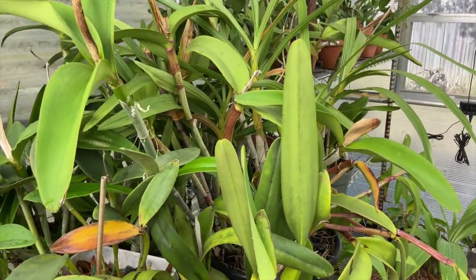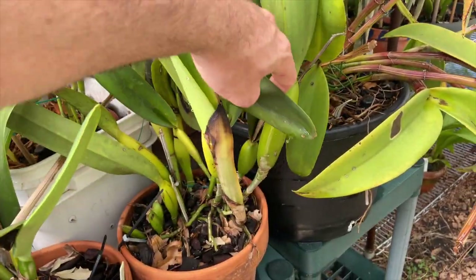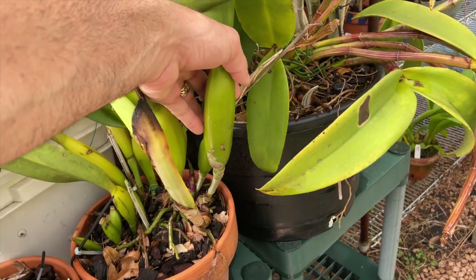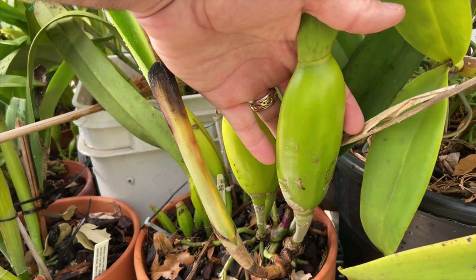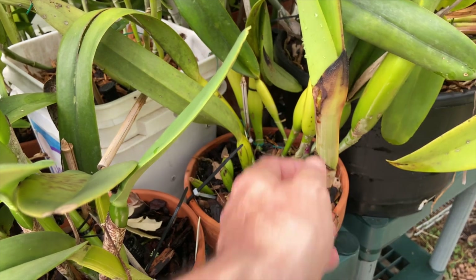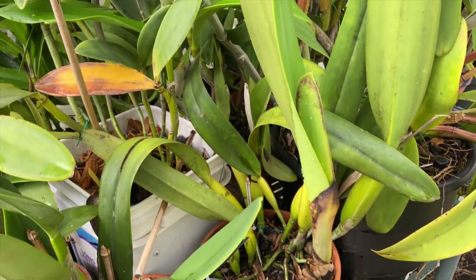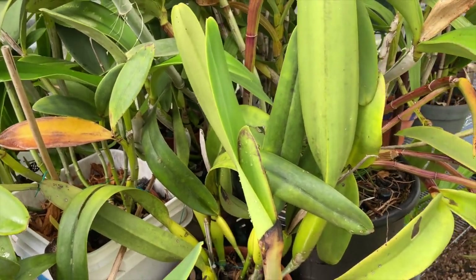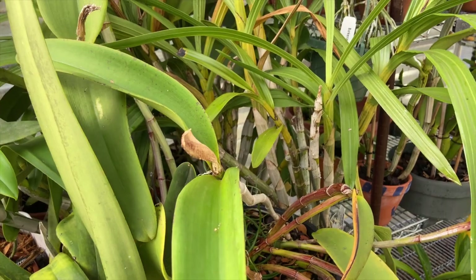Down here you can see I've got the Cattleya amethystoglossa and these Ancelias sort of towering above everyone else. This is my purpurata clump — this is what your purpurata bulbs should look like if all is well and you're watering and fertilizing enough. This one is still in active growth; in fact most of these plants will grow throughout the winter, though I still don't really fertilize in winter.